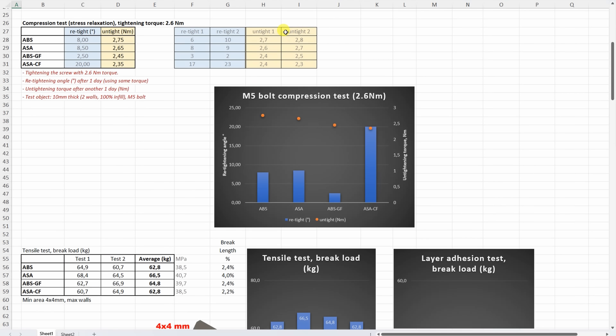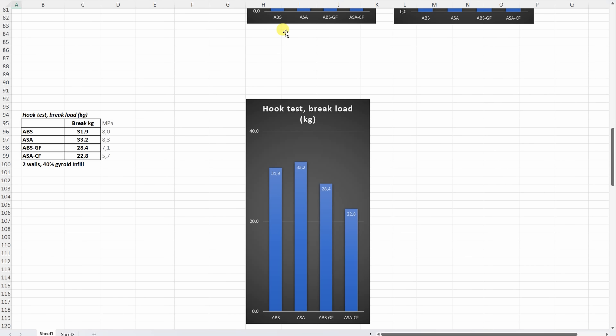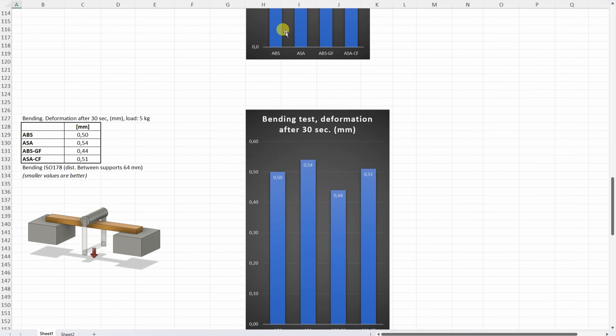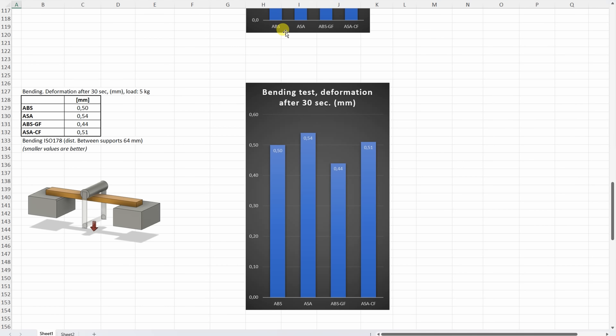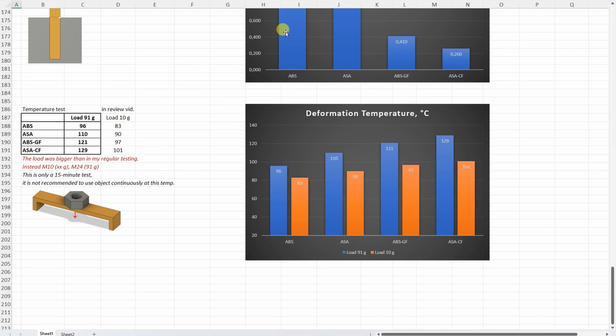And one more time, all results are shown without comments: creep test, compression stress relaxation test, tensile and layer adhesion test, hook test, bending test, Izod impact test, and the temperature test. Watching the results, they are more or less what I expected: fibers always help with stiffness, temperature resistance, and dimensional accuracy, but they always make the part more brittle.